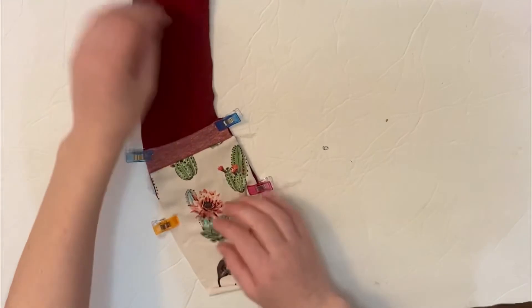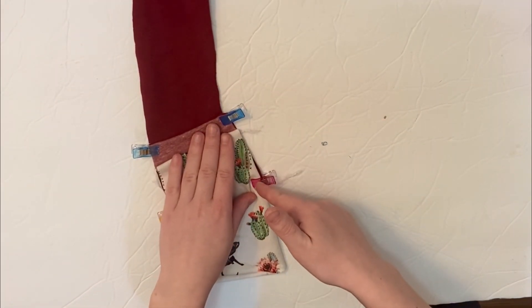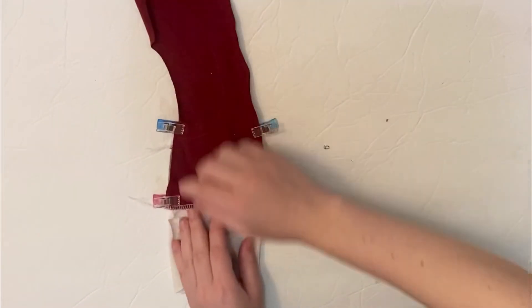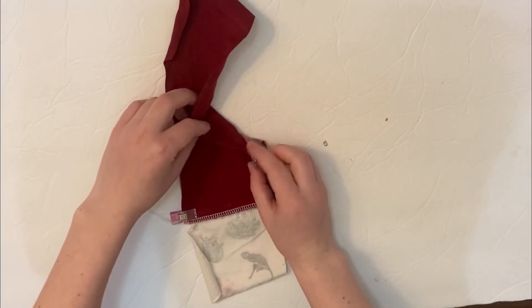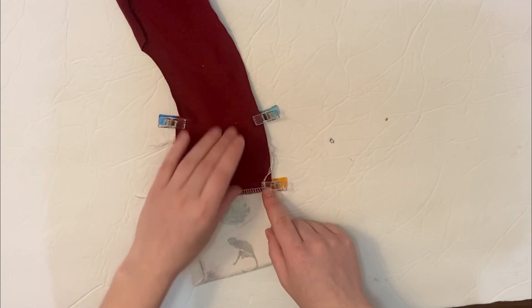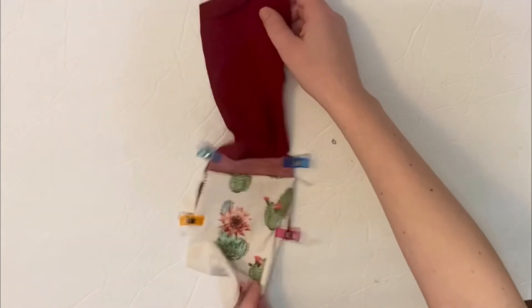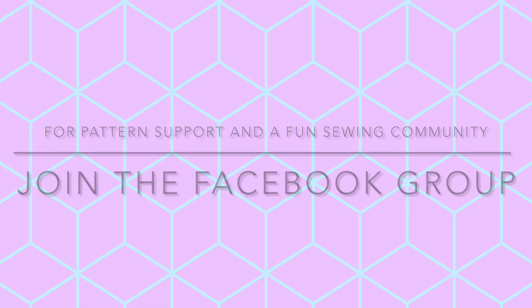Now you're going to baste from here to here and here to here. From where the top of the pocket band sits to the bottom of the pocket, you'll baste both of those, and then you're ready to move on to the next step.